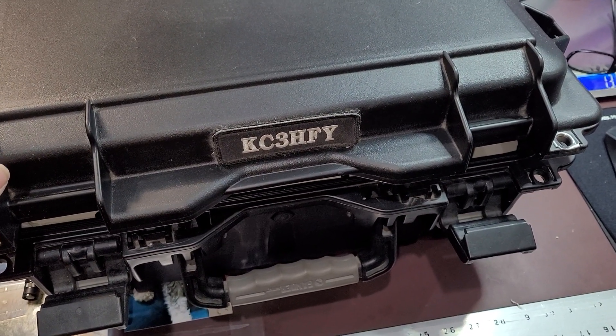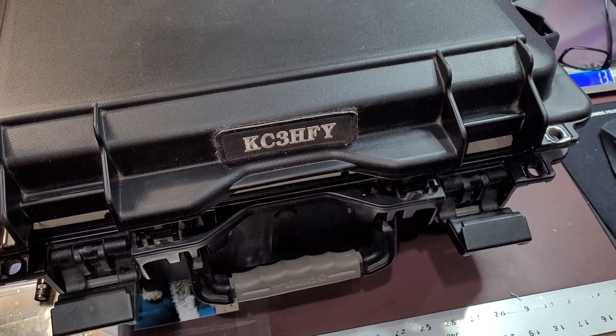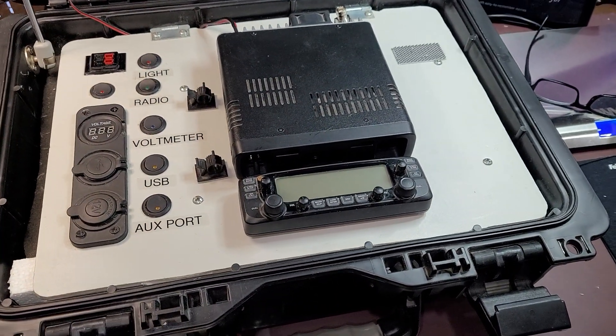Good day everybody. This is KC3HFY with another ham radio go box video — an all-in-one portable carrying case to take your ham radio anywhere you want to go.